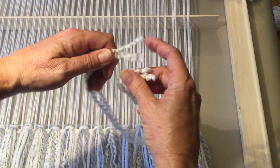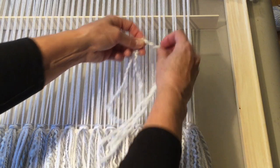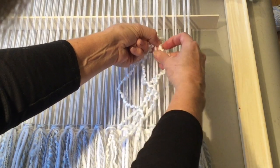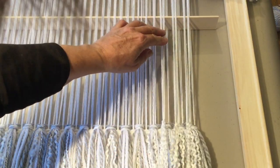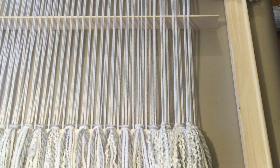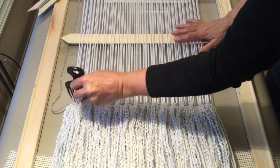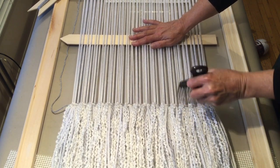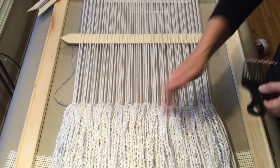For the next two again, fold in half, find your middle, find your next grouping of two. Come into the middle, bring this one into the middle, bring them both through, pull up, and pull down. Continue across, then drop your shed and come in and just beat that last row down, bringing this all together. Now we're just going to bring back our grey just to lock those last knots in.